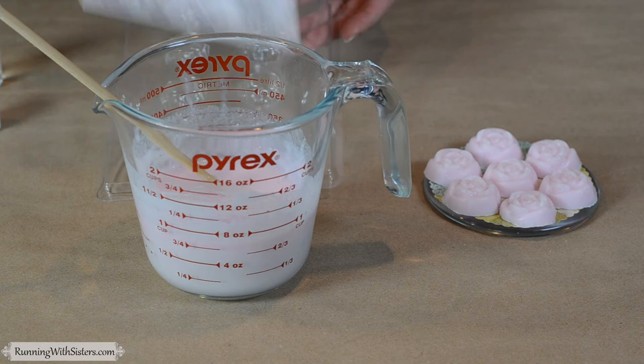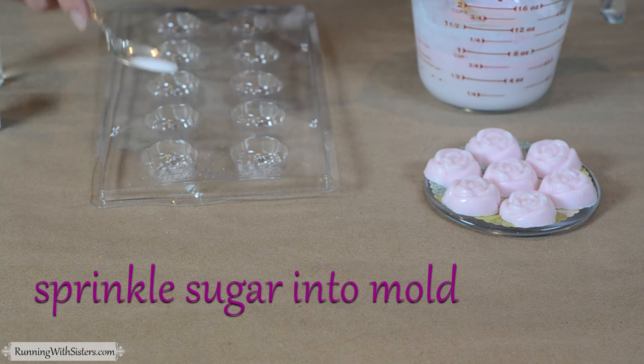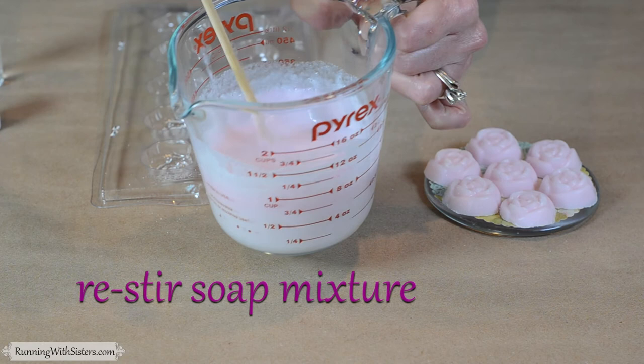Before we pour our soap into the mold, we want to sprinkle a little bit of sugar. Just take your spoon with sugar and tap it like that to sprinkle a tiny bit into the bottom of each mold cavity. That's going to add a little sparkle on the top of our soaps and show that it's an exfoliating soap. Do all of your molds — we're just doing a couple here so you can get the idea.